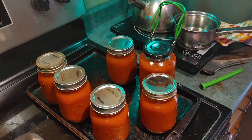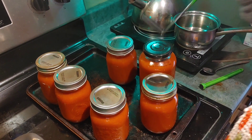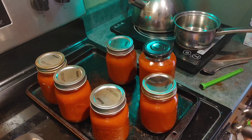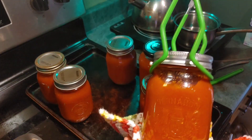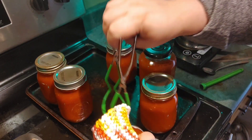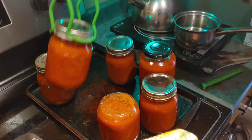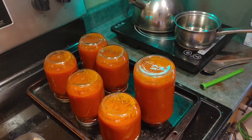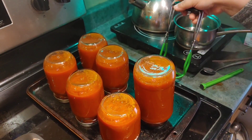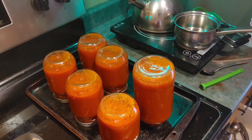Now you can see everything is tightened on the lid. I'm going to use my jar tool — we're going to use it to help me turn all of the jars upside down on their lids, like this, for five minutes. Now I'll leave them upside down like that for five minutes. This will help kill anything that may have gotten on the jar lids during the canning process, even with the boiling and everything like that.